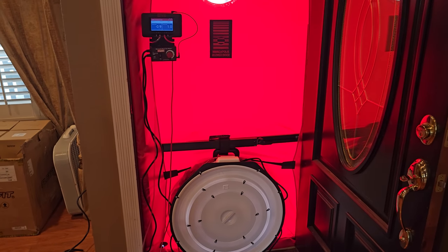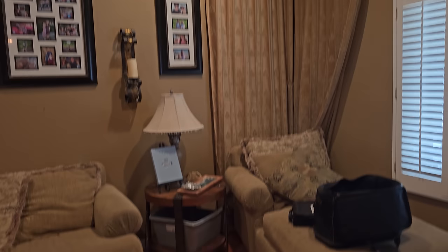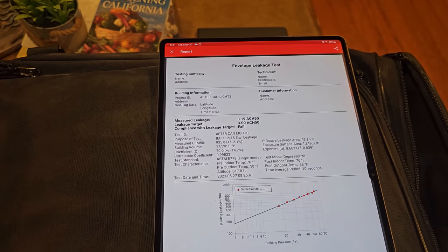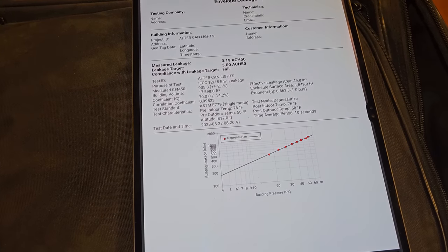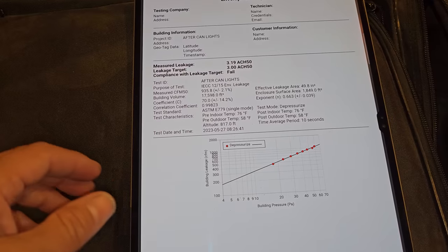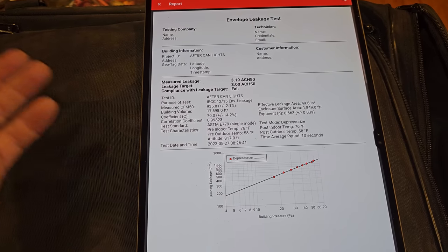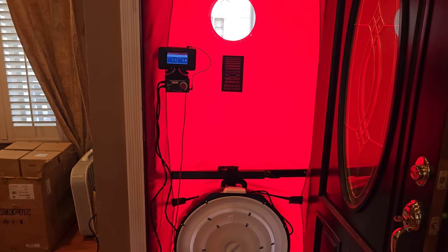I'm really actually satisfied with that 935 CFMs of leakage. I do think there's going to be a little bit more improvement eventually when I go up in my attic and seal the top plates — once I do that, I think that number is going to come down even more. What an awesome change from the 2,500 plus CFMs of leakage we started with. Now we have our blower door number of 935 and we're going to use that for our load calculation to size my equipment.